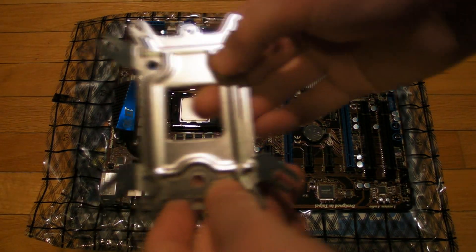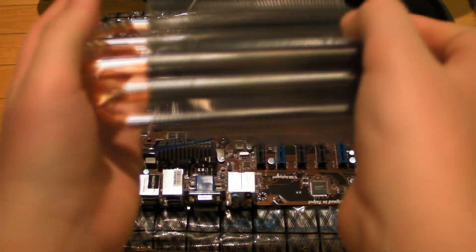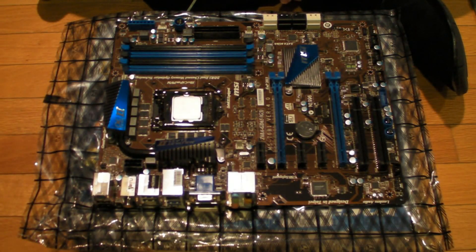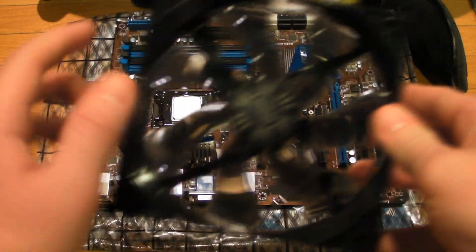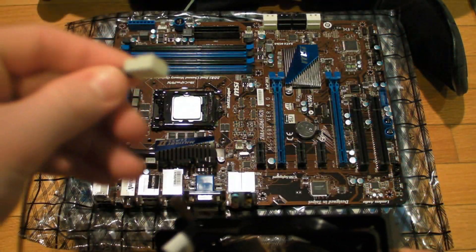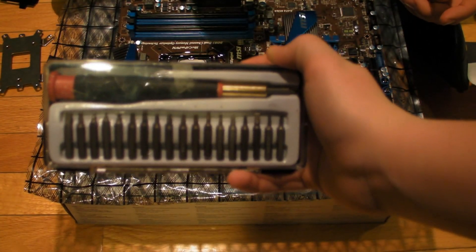Here you have the little bracket you're going to put on the underside of your motherboard to secure the cooler in place, and that is going to go right onto the heat sink. Here you have the heat sink itself — it's fairly large. I had a very hard time getting it to fit with the RAM; that was one of the most challenging parts of this build.